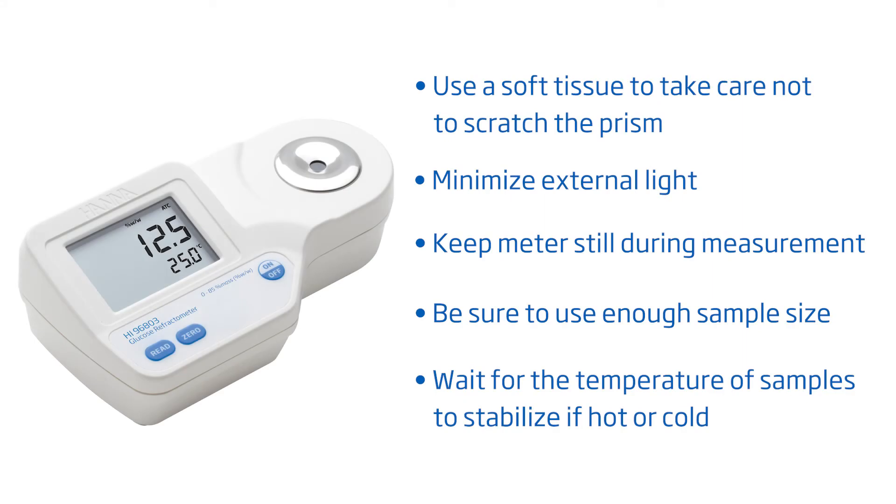To take measurements, simply add your sample and press Read, taking care to cover the prism if there is strong light. Here are some tips for best results: take care not to scratch the prism, minimize external light, don't move the meter during measurement, make sure to have sufficient sample size and no bubbles on the prism, and wait for the temperature to stabilize if your sample is hot or cold.